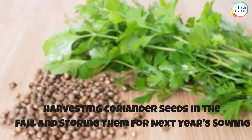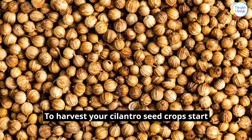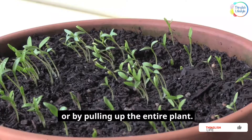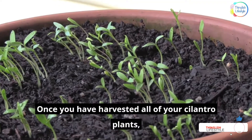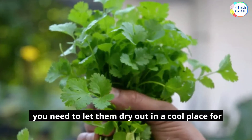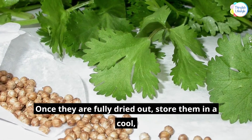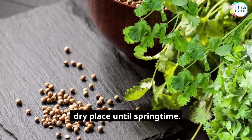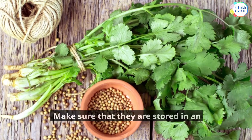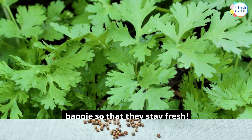Harvesting Coriander Seeds in the Fall and storing them for next year's sowing. To harvest your cilantro seed crops, start by cutting off the top of the plant with a sharp knife, or by pulling up the entire plant. Once you have harvested all of your cilantro plants, let them dry out in a cool place for at least two weeks before proceeding to storage. Once they are fully dried out, store them in a cool, dry place until springtime. Make sure they are stored in an airtight container like a jar or plastic bag so that they stay fresh.